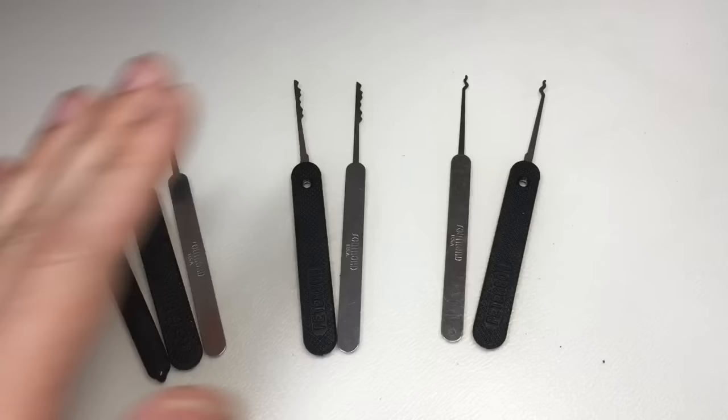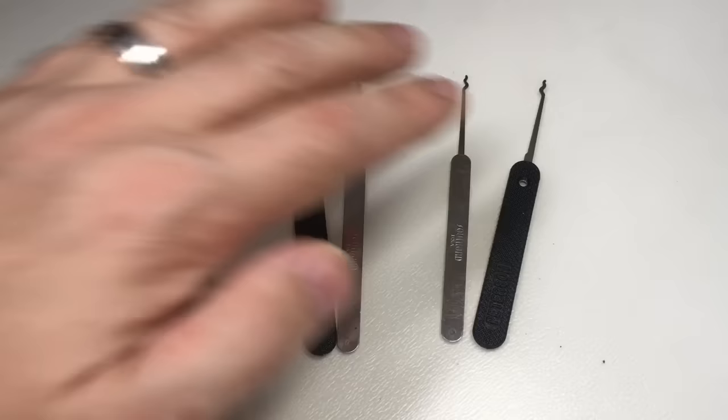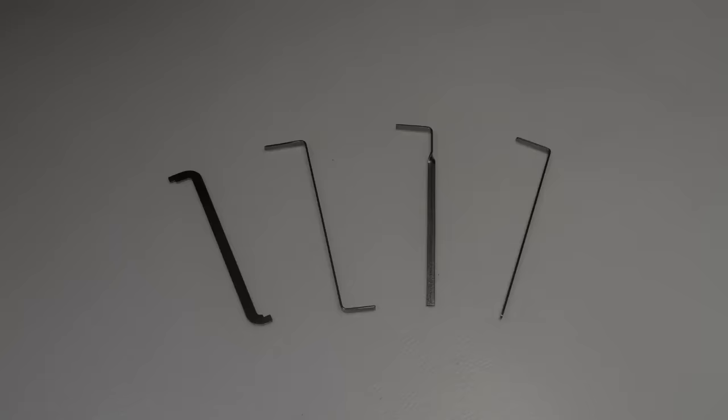These are short hooks, these are city rakes, those are snake rakes. If you get one of each of those, you're going to be able to pick a lot of locks.